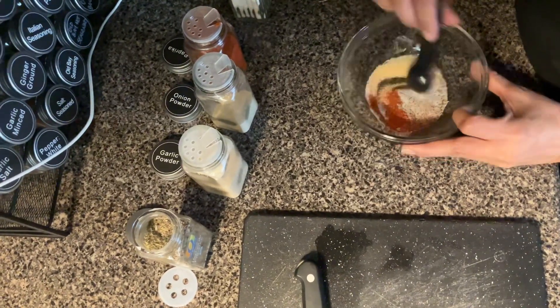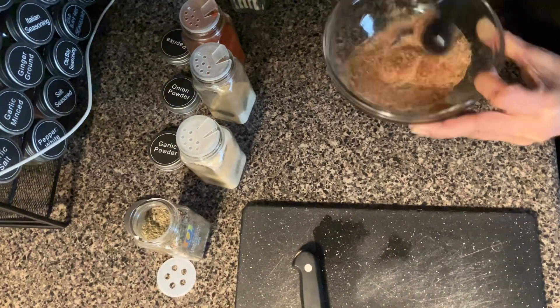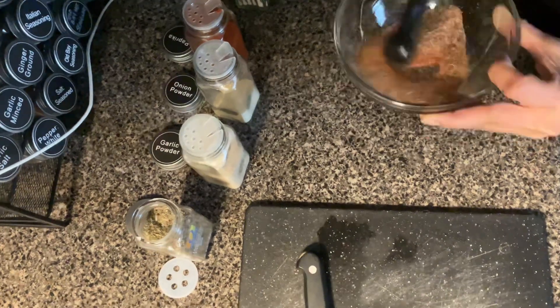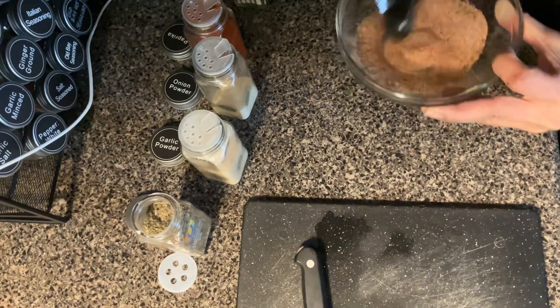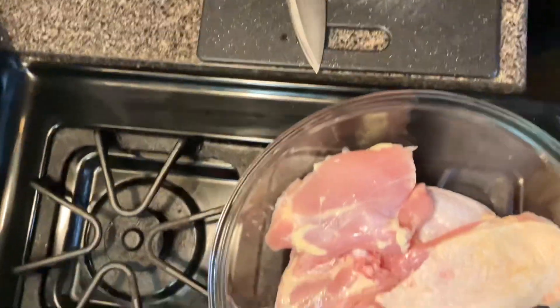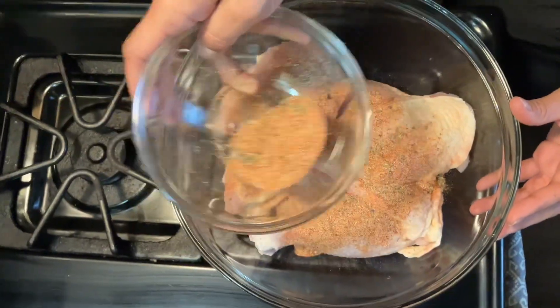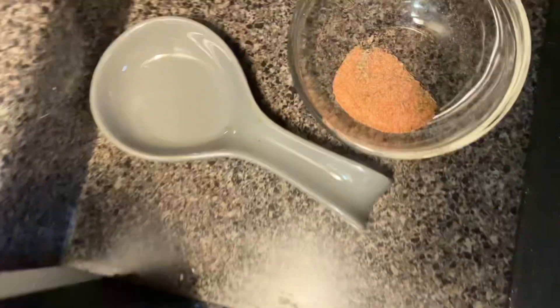I'm gonna mix this and save some to the side — we're gonna use it later. We have chicken thighs and a few drumsticks. Save that much for later.